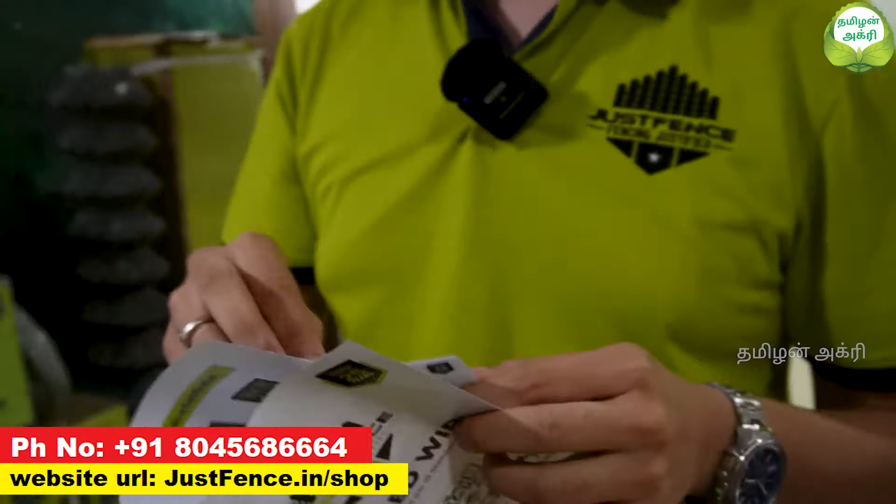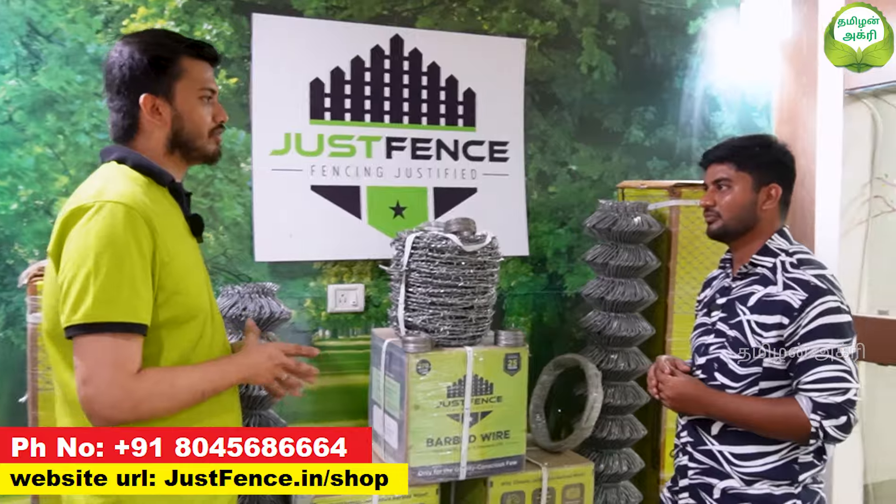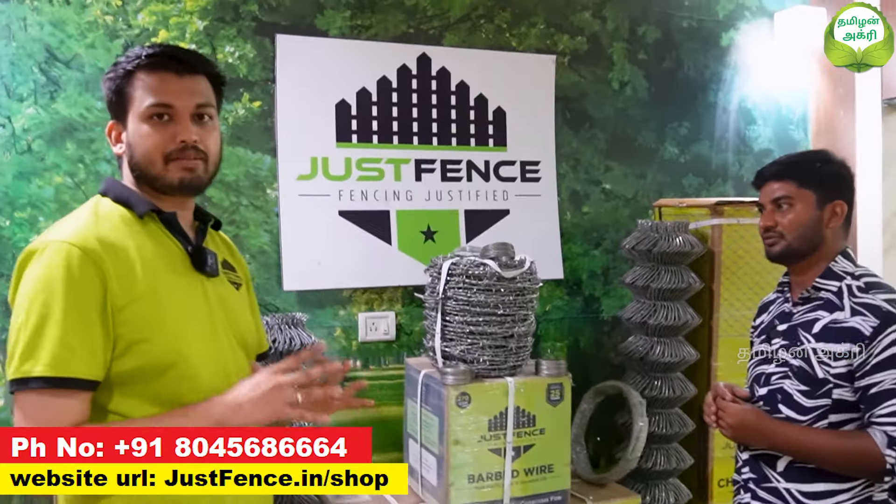If you buy this product, you can use this as a guarantee card. Plus, it has a warranty for 25 years. Do you have a replacement warranty? Yes, I have a complete replacement warranty.